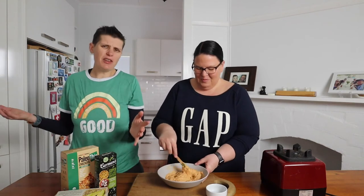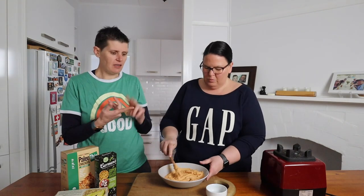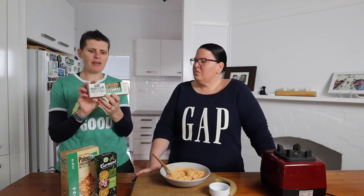So how do you get this into your mouth? There are lots of things you can use — vegetables like celery, carrot sticks, or even capsicum.